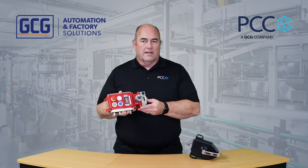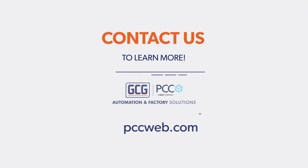It's Cat 4 and PL e compliant. For more information, check out the information below. Thank you.